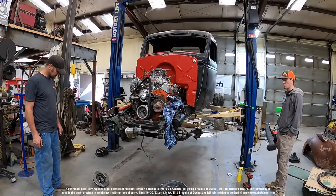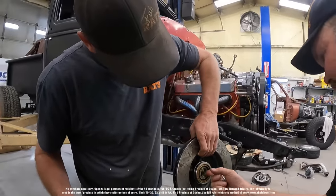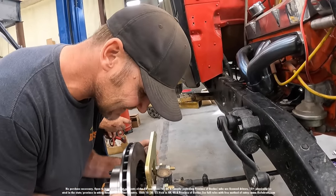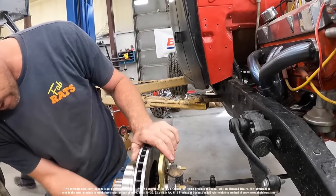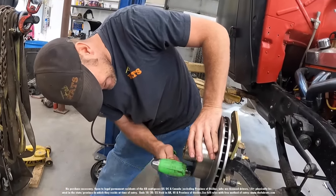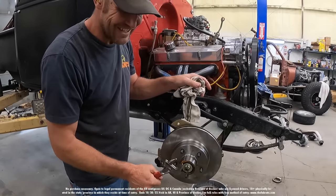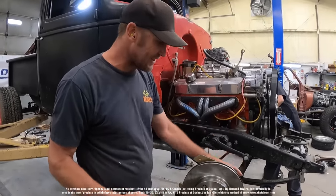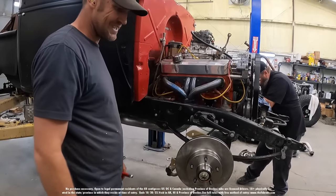Pack some bearings and put it together right. Wipe a little grease on that seal. They were tight but they did fit — I checked it before we hit it with a hammer. Obviously you don't want bearings this tight, but I'm using it to make sure it's seated all the way and then we'll back it off. Disc brakes on a '42 — not too bad.